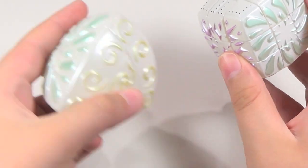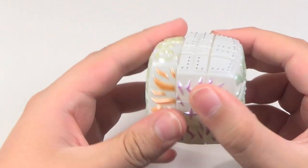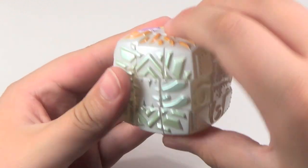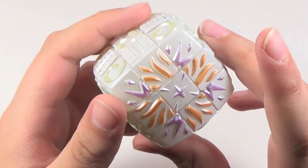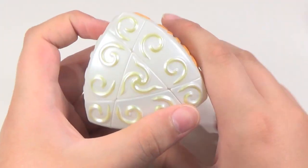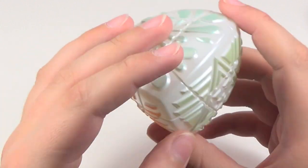And that's the same case with the Pyraminx. This puzzle looks really great — it's a real collector's item and something that looks great in your collection. Just to give you an idea of what the colors look like, I'll do a checkerboard pattern. You can see it looks pretty nice. That's the 3x3 version. Now let's move on to the Pyraminx version. This is not a real Pyraminx — this is a Jinx Pyraminx. So this is just the Jade Puzzle version.